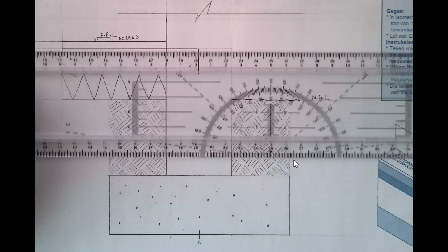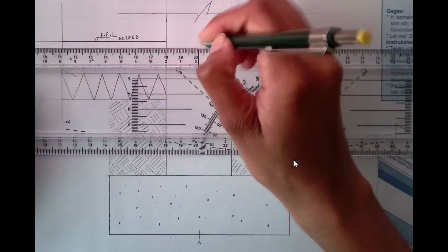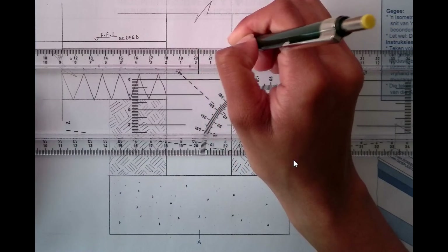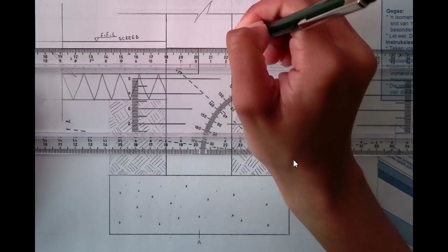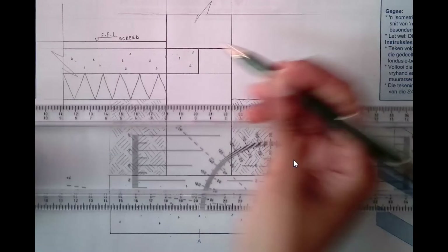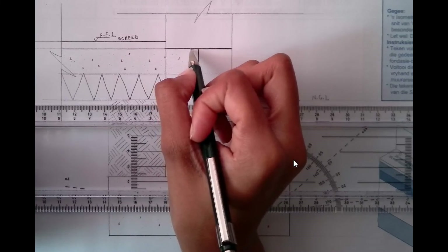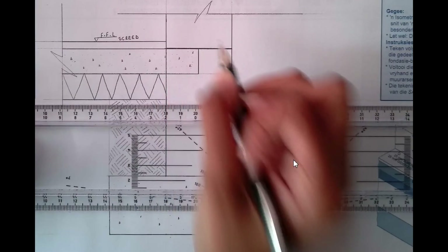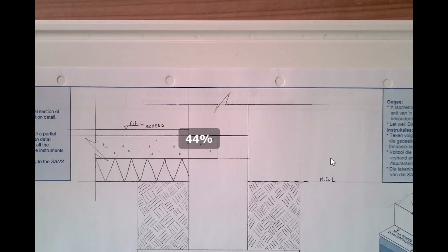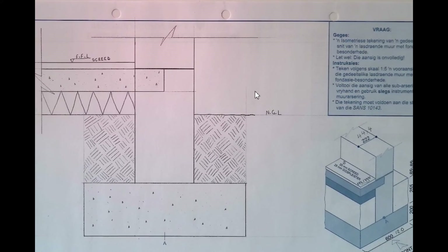Add your DPC just there, extend and thicken that line, bringing it back inside. This is how you would draw your given isometric view of a foundation — like that. So this is your foundation, your earth filling, your compacted hardcore filling.